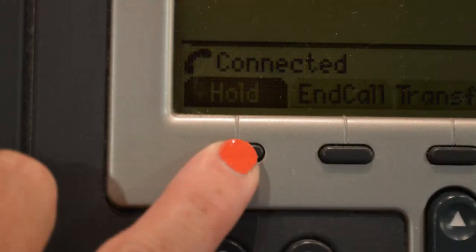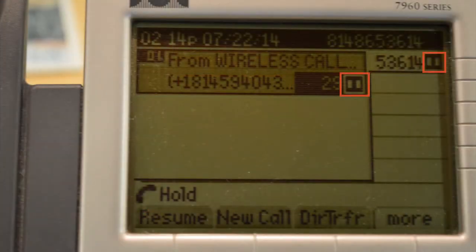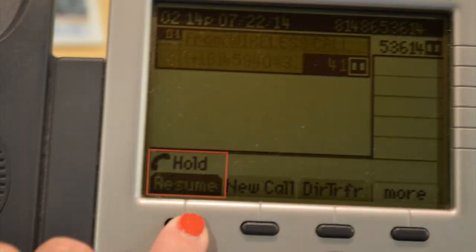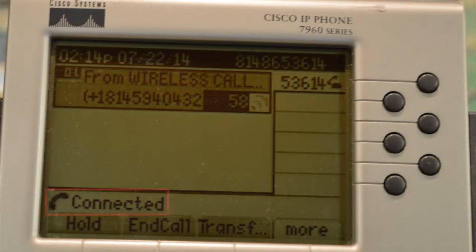To place the call on hold, press the first button located under the word 'hold.' You will now see the hold symbol appear next to the lines affected. To remove the call from hold, click on the first button located under the words 'hold resume.' You will now see that the call has been reconnected.